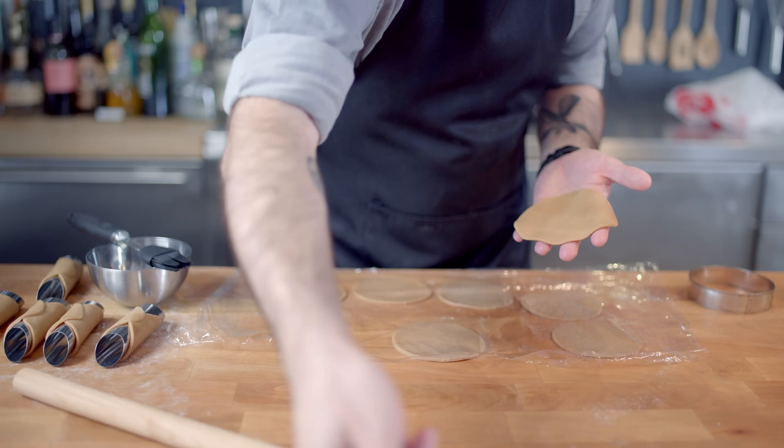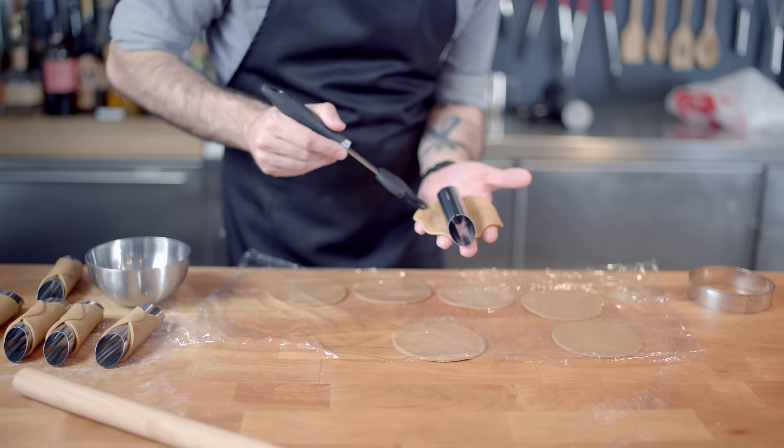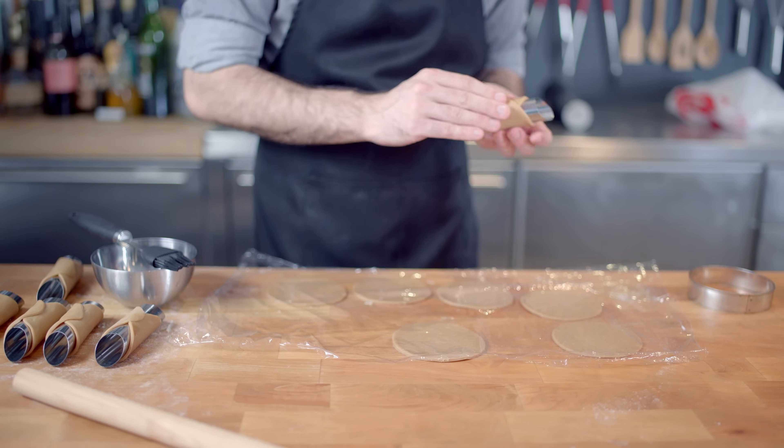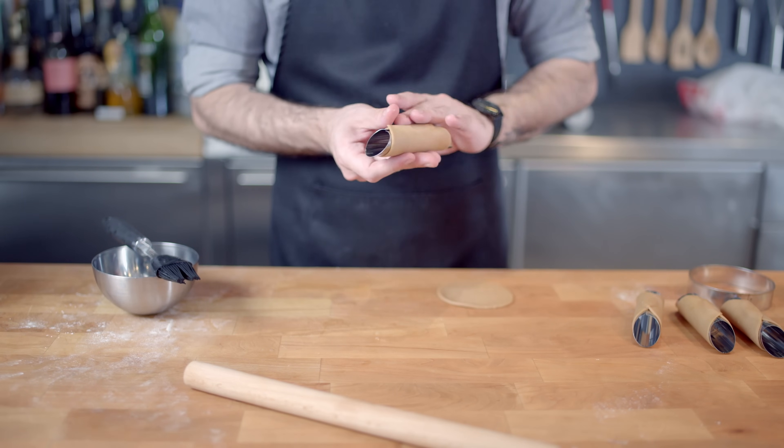We're taking our dough rounds and placing our cannoli form into the center, brushing one side with egg white, and wrapping it around the top — placing the egg-white-brushed side over the other so it seals shut.